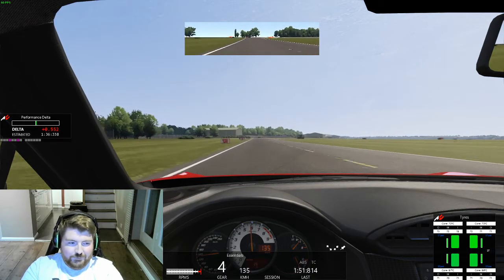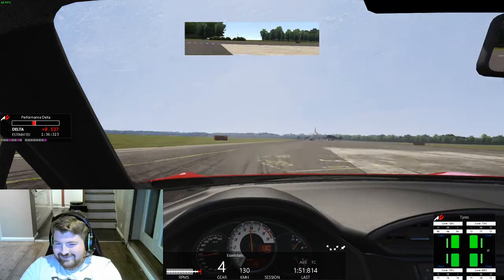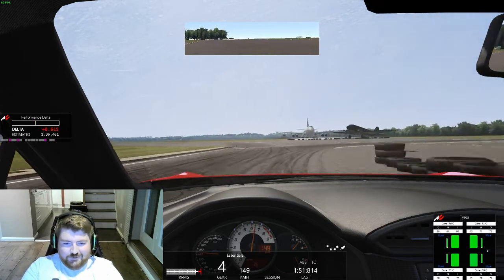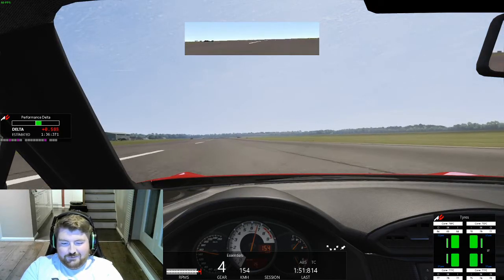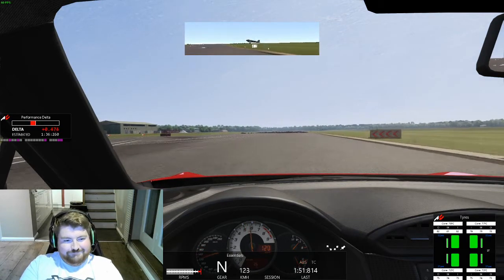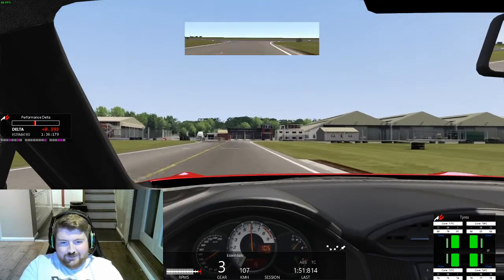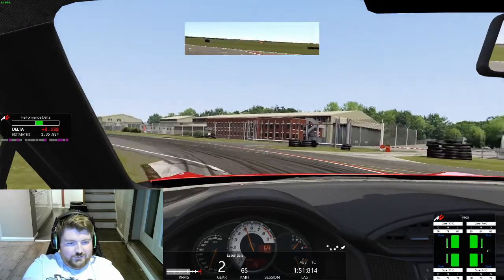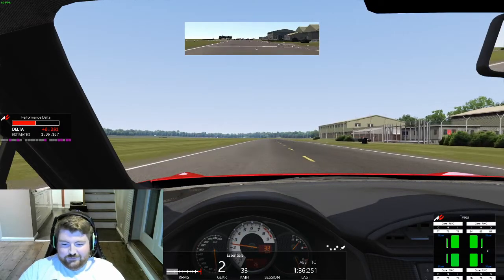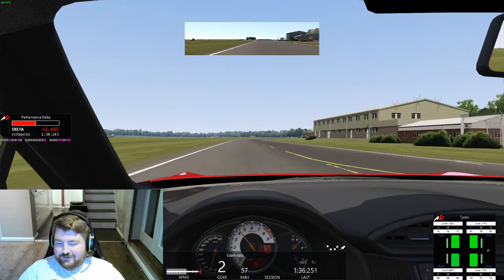Heading to the follow-through, trying to get it a bit cleaner this time — a bit of understeer there getting the car straight again past the tire wall. I'm about half a second down on my first lap. You have to wait an absolute age to turn into that corner. That was a 1:36.2 — so no improvement there.